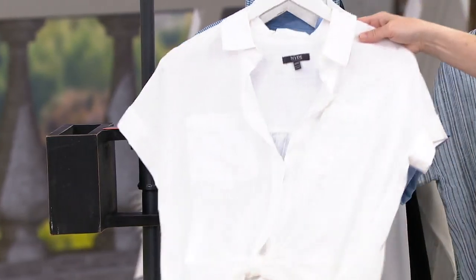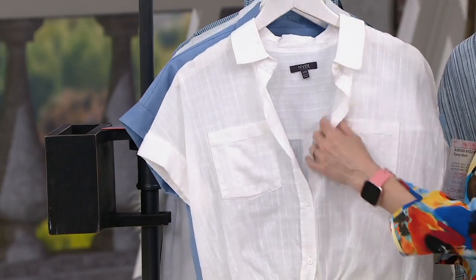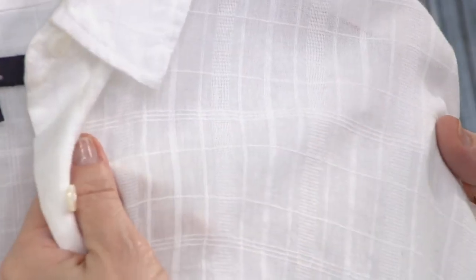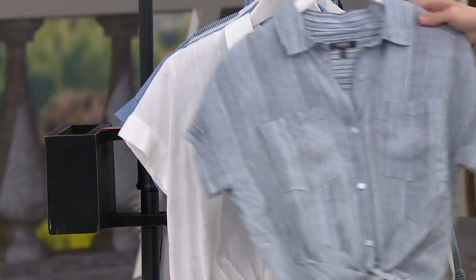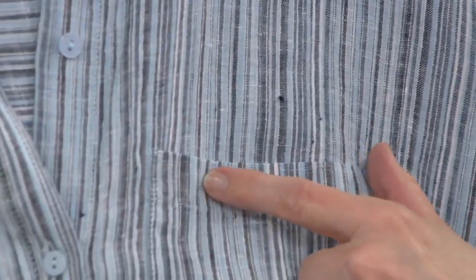Then we go to the white right here. This is actually called precious plaid. It's white, but it's called precious plaid — you can see the weave in there coming in for the plaid right there. And that one is 100% cotton. Then we go to the next one, which is actually called the Legion Stripe, and that's 100% linen. You can see all the different shades of blues in it.